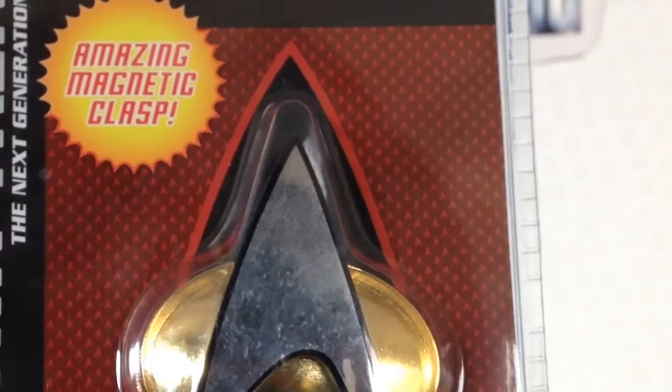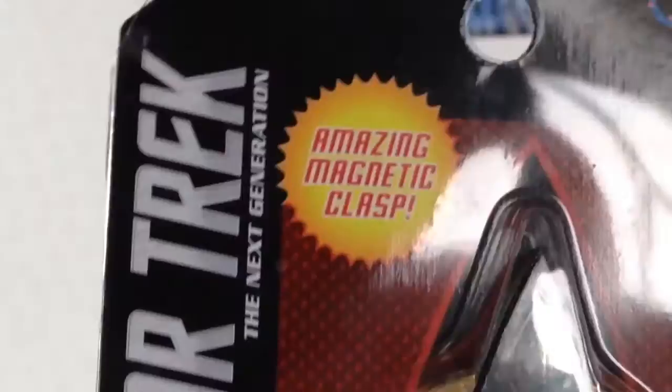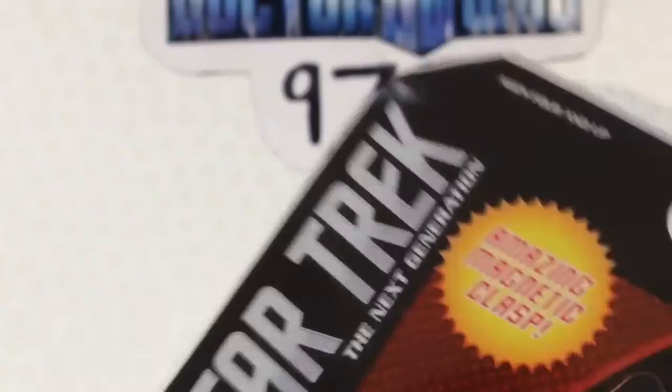I only just noticed it is the Starfleet badge, and they've used a more J.J. Abrams style approach to it. You can see a fingerprint on the badge — that's mine. Here it says 'Amazing Magnetic Clasp, Star Trek The Next Generation.' QMX logo, ages 4 and up.